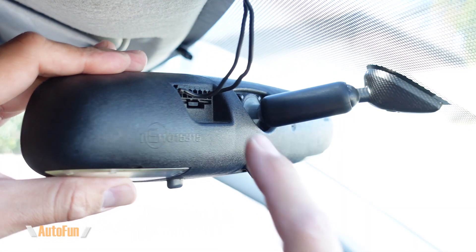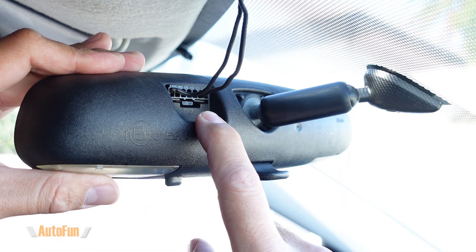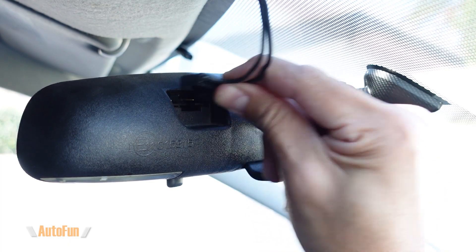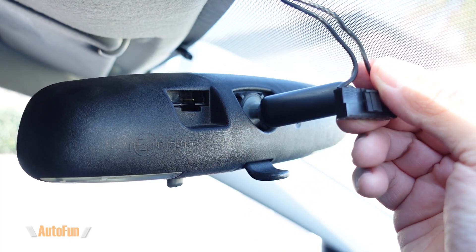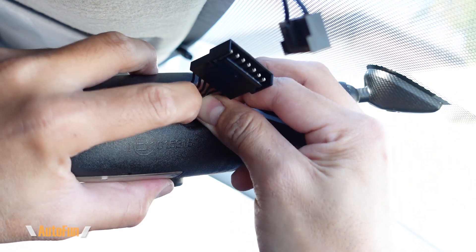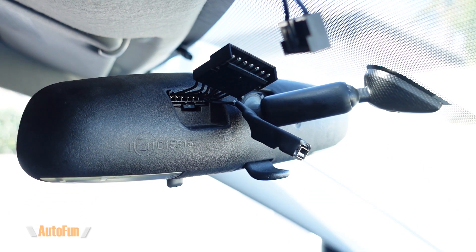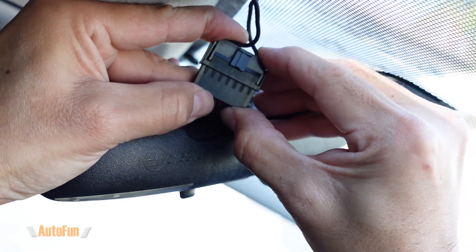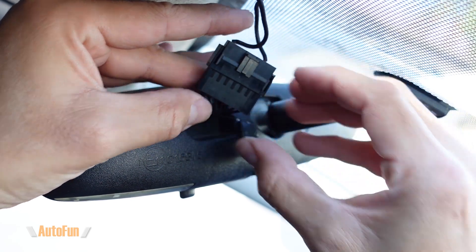This frees up my cigarette lighter port and it also means that I don't have to deal with installing a hardwire kit. To install this adapter, I'm going to unplug the existing cable that is going to the back of my rear view mirror. Typically, there is a latch that I can push to release the connector and then I can pull back to separate it. Now I can connect the power adapter into the rear view mirror until it fully sits and locks in place. Finally, I can connect my original mirror cable into the power adapter, and we are now ready to power our dash cam.